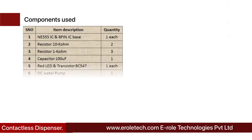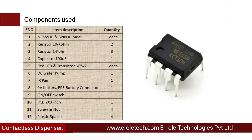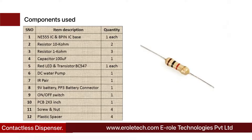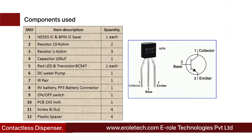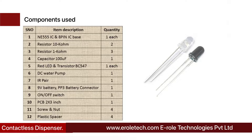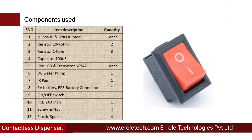These are the components needed for this project: a 555 timer IC, an 8-pin IC base, two 10 kilo-ohm resistors, three 1 kilo-ohm resistors, a 100 microfarad capacitor, one red LED, a BC547 NPN transistor, a DC water pump, one IR pair, a 9-volt PP3 battery with battery connector, and an on/off rocker switch.